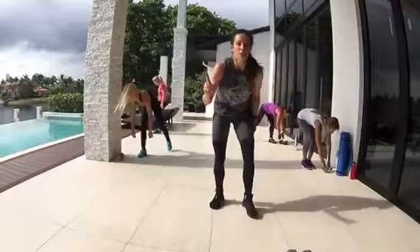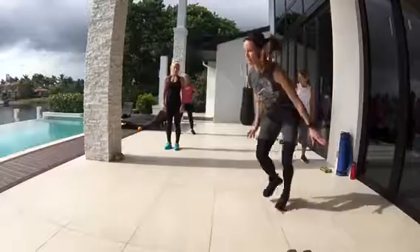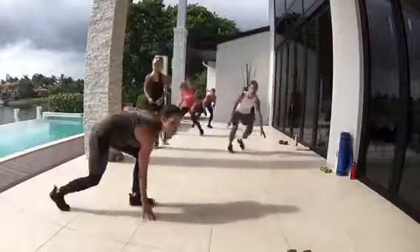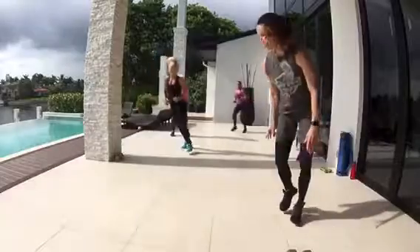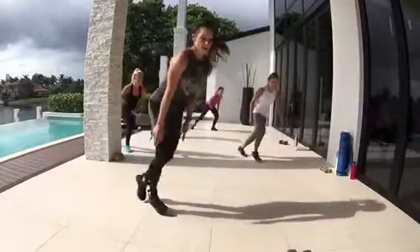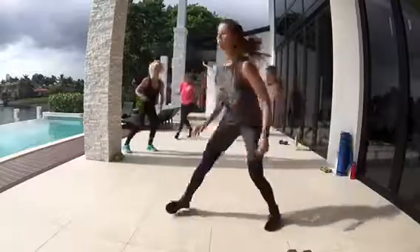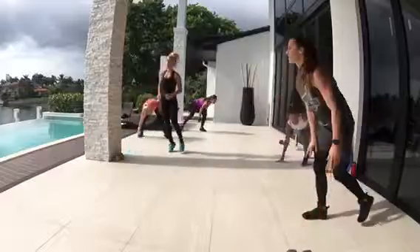Drop those weights. Suicide — you're going to do a side shuffle, it's going to look like this. 20 seconds. 10 seconds, let's go. Come on. Two, one.